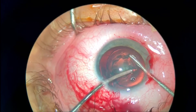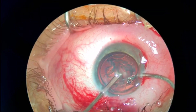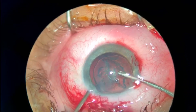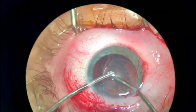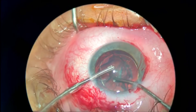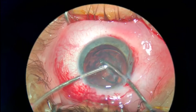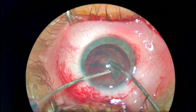Using the irrigation-aspiration ports — notice that right here you can do a trench just by using the irrigation or aspiration port, that is how soft the nucleus is. These cataracts are very easy to remove, but you need to have patience with the sticky nucleus and epinucleus, since it is very easy to catch the anterior capsule or the posterior capsule on the aspiration port.